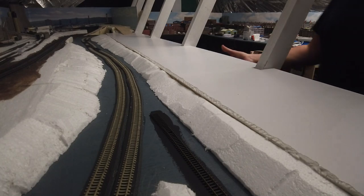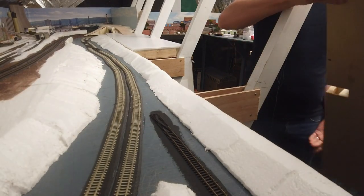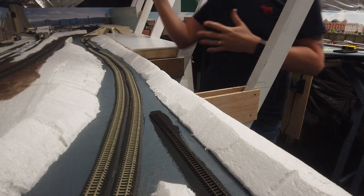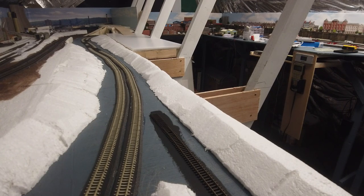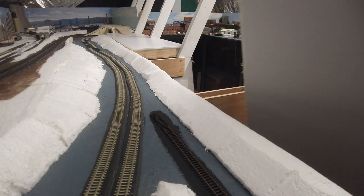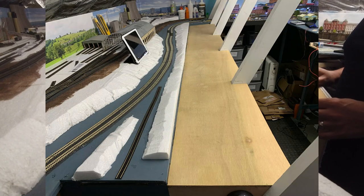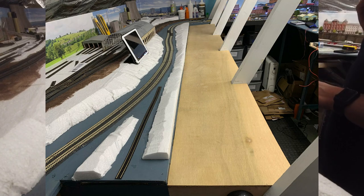One thing I discovered very quickly was the width up here is far too wide — if I'm standing here I can't reach the very back of the baseboards. So I stopped the baseboards at a certain point and decided to come up with a removable section for the back. These are lightweight — there are two sections and they literally just lift out and can be removed through the beams and out of the way, allowing me to reach the back really easily.